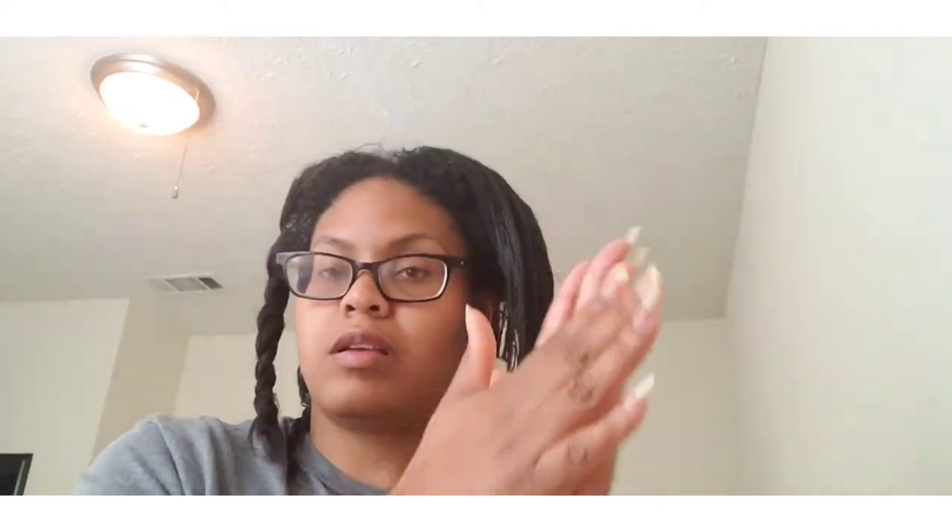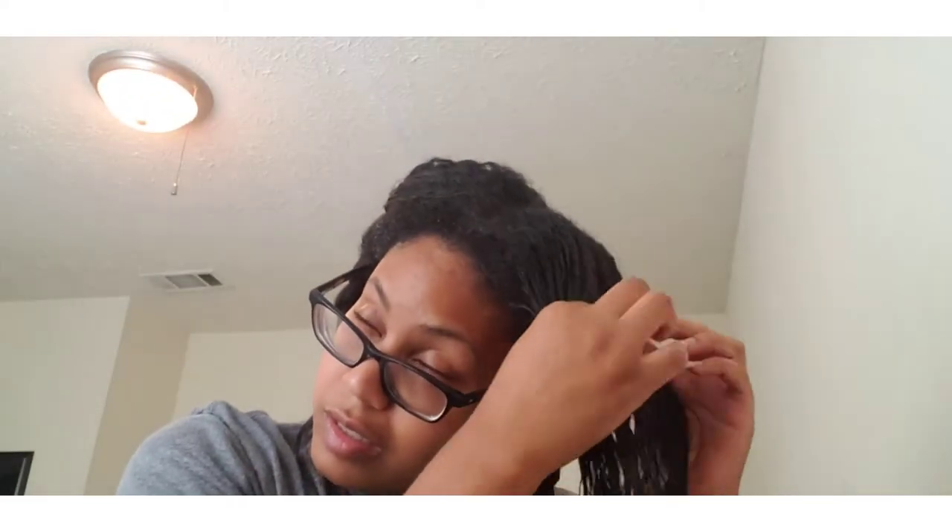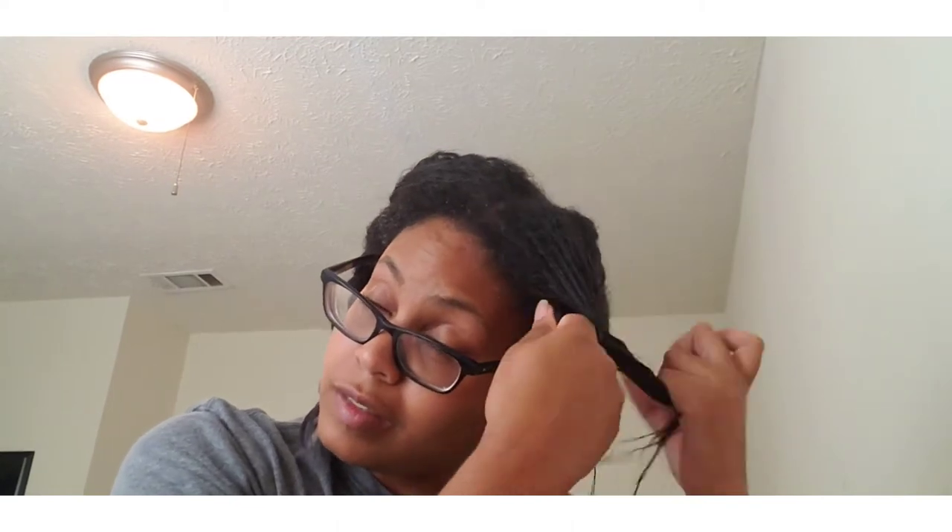I'm just giving it more love and then braiding it back up. You can see my new growth versus my relaxed ends. This part is about almost six months of growth — you can see it's thicker and then thins out to where my relaxed ends are.